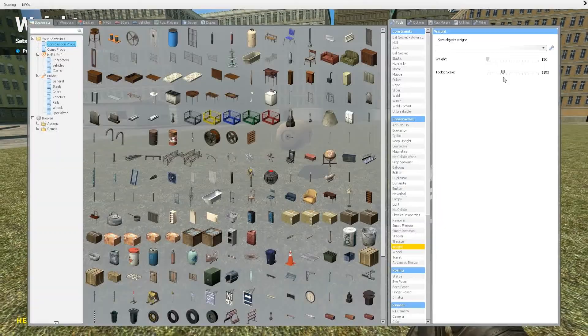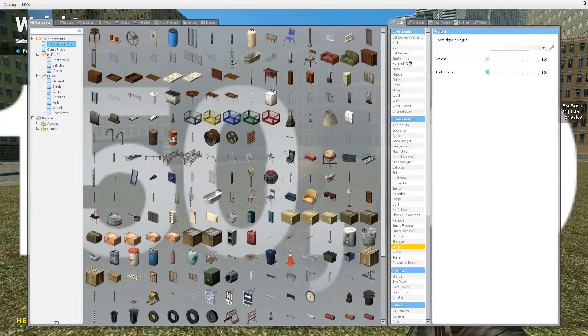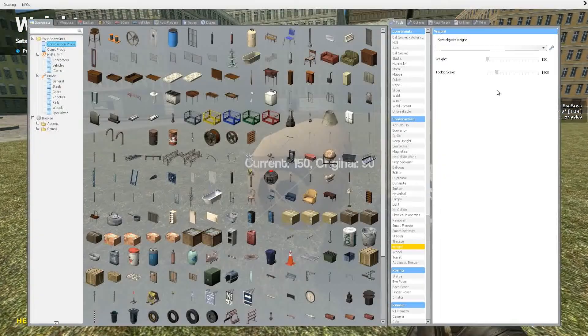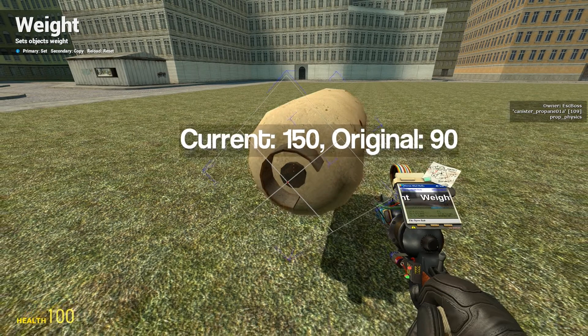Tooltip scale is the size of the tooltip. You can make it really small or really big. I suggest putting it around 1,500 to 2,000 — that looks pretty good. Around 900 is actually pretty good too.